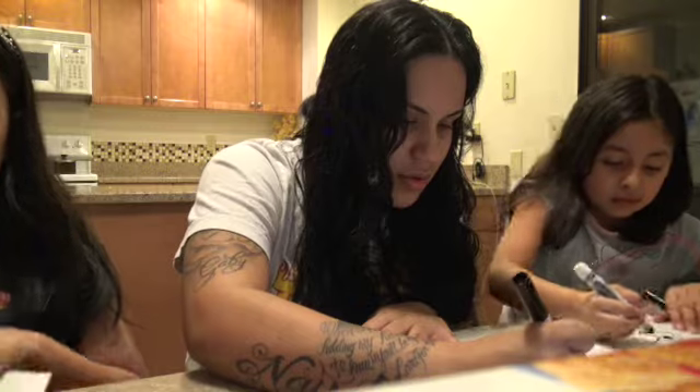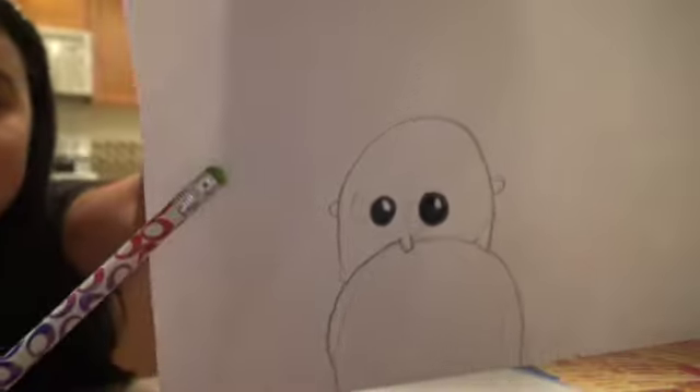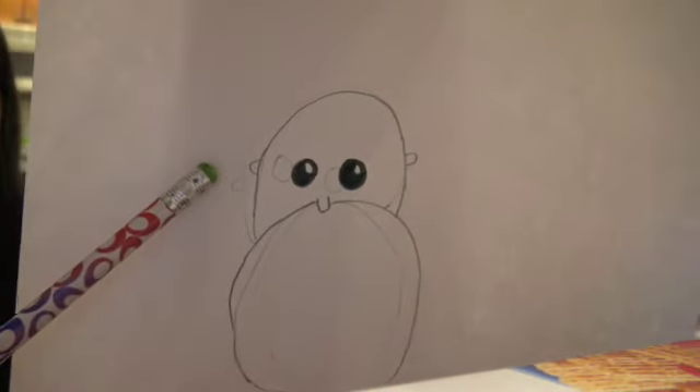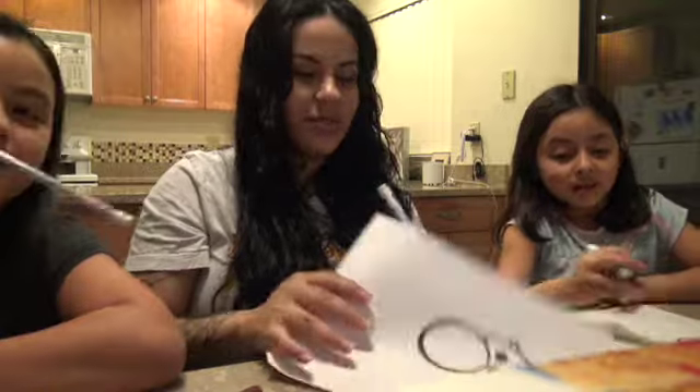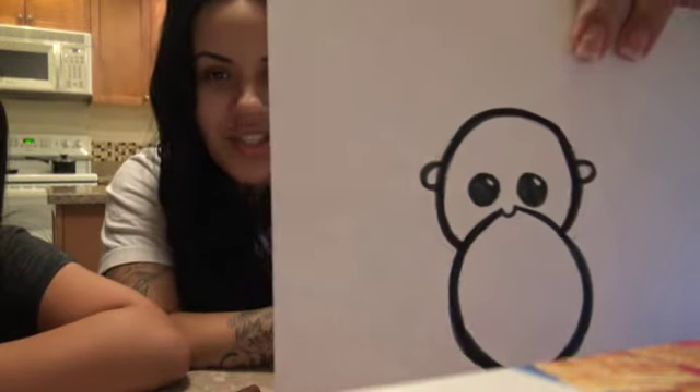It's always about taking your time. Look at my tiny little ears for baby Jesus. Sorry baby Jesus — if you're watching this, you have tiny little ears. This is what I have for baby Jesus so far.